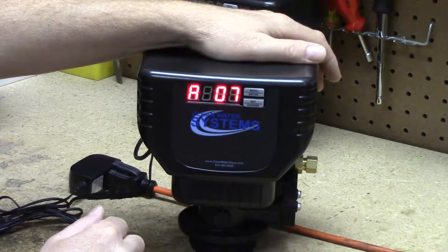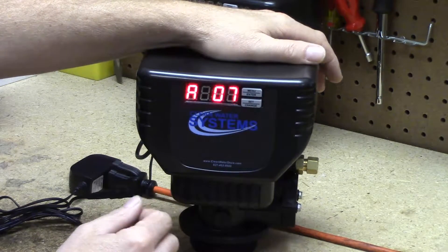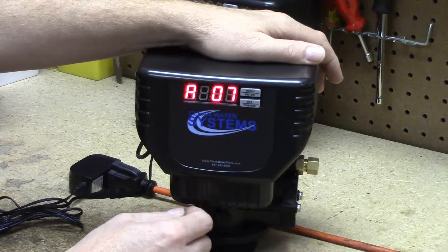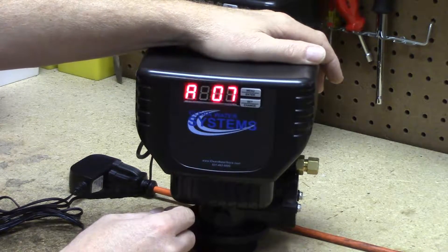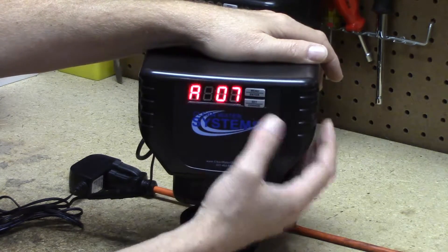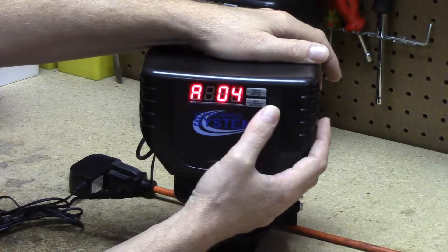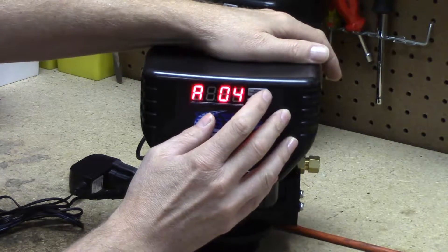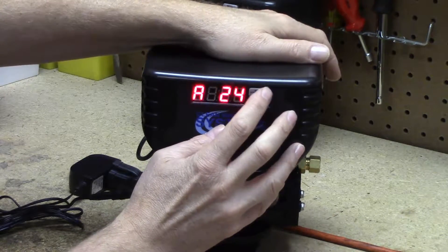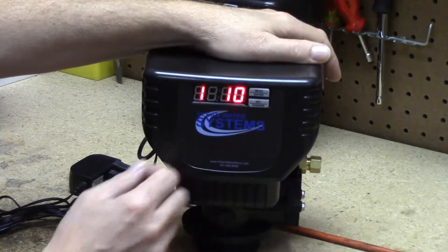Next is 'A' and '07' — this is the day override function: the maximum number of days that if the gallon counter does not reach zero, it will still trigger a backwash. If you have a three-quarter cubic foot system — the smallest we make — set this for 18 days. For all other systems, set it for 24 days. That means if you go on vacation and aren't using water, after 24 days it will backwash at 2 AM, which keeps the polymer resin beads from sticking together.